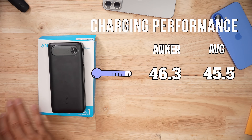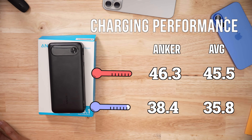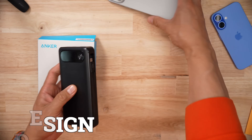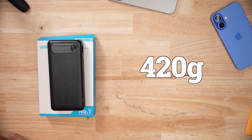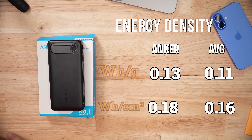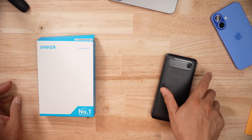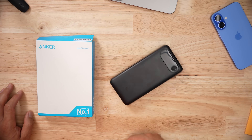When it came to heat management, this product did run a little hotter than average, but nothing to be concerned about. In terms of size, this thing is pretty large — it clocks in at about 420 grams. For energy density, it's actually pretty good. The handling of the product is very slick and smooth, so it's going to slide around on a flat surface.